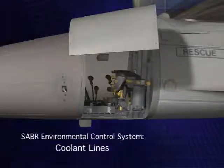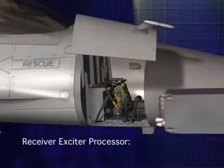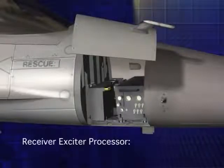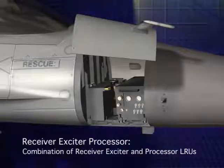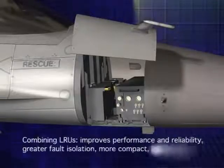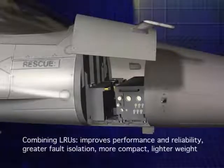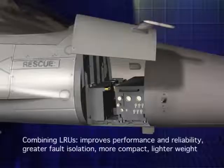The ECS's filter and pump for the liquid coolant are bolted onto the rack. Coolant lines are then clamped in for the Sabre ECS system and new line replaceable units. The receiver exciter processor, or REP, is one of the two line replaceable units that make up the Sabre system. The REP is of modular architecture and combines the function of the processor LRU and receiver exciter LRU. This consolidation of LRUs allows the addition of the ECS system while keeping within the footprint of the previous radar system, and also allows for improved performance, reliability, and fault isolation at a lighter weight.